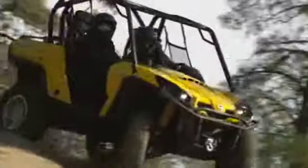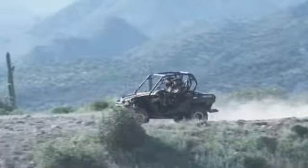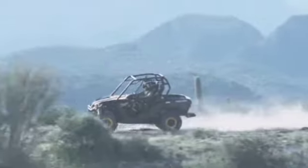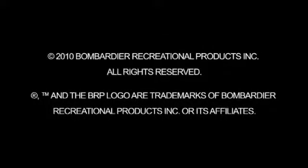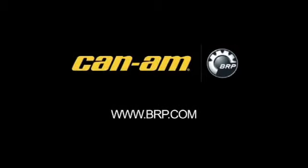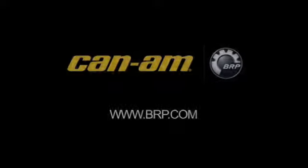This concludes our review of the important safety information that you need to know before enjoying your Can-Am side-by-side. Thanks for your time.